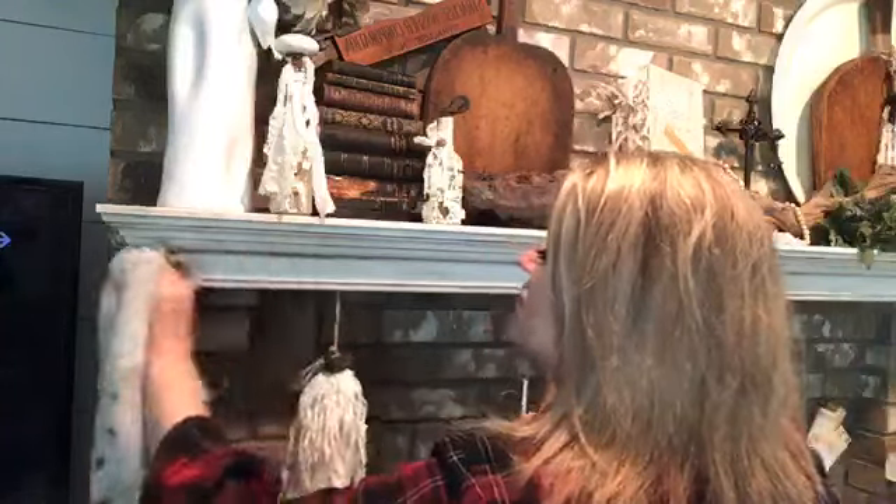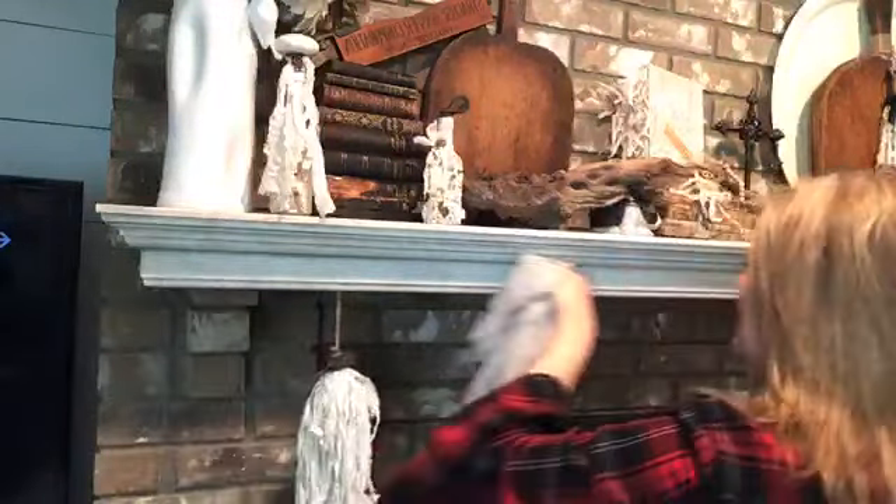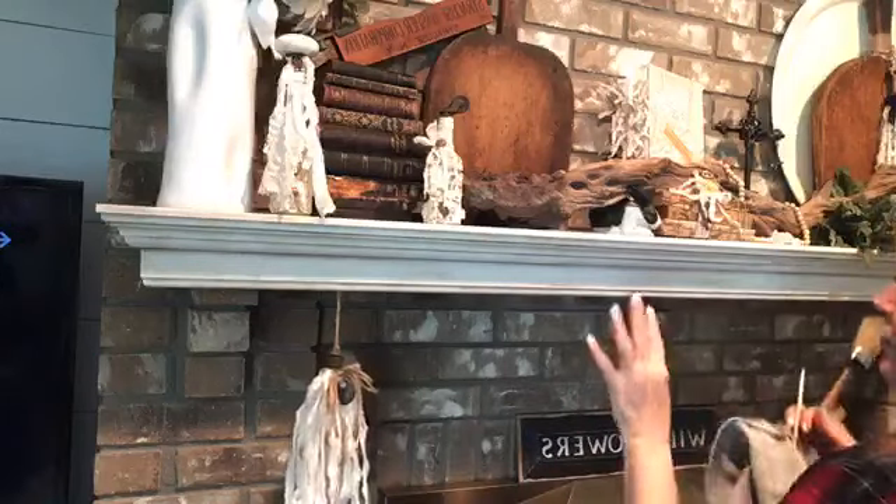I just wanted to show you guys how to do that, but I want some of this to show, so I'm going to go back in and put it back — because I wiped it all off to show you I could. Another trick is to stand back. It looks like one thing up close, like a lot, but then when you stand back, it's like, oh, I didn't do enough.